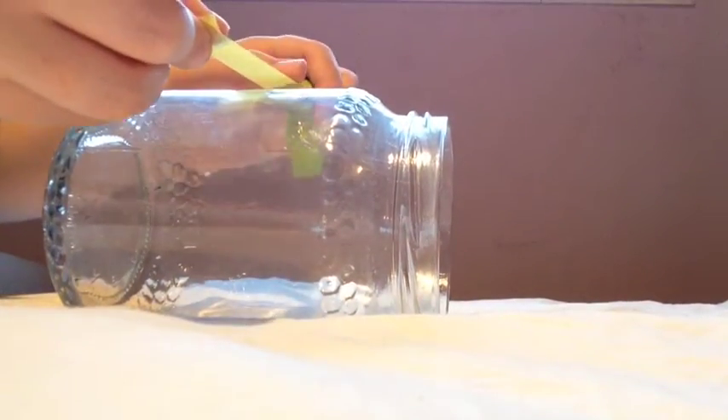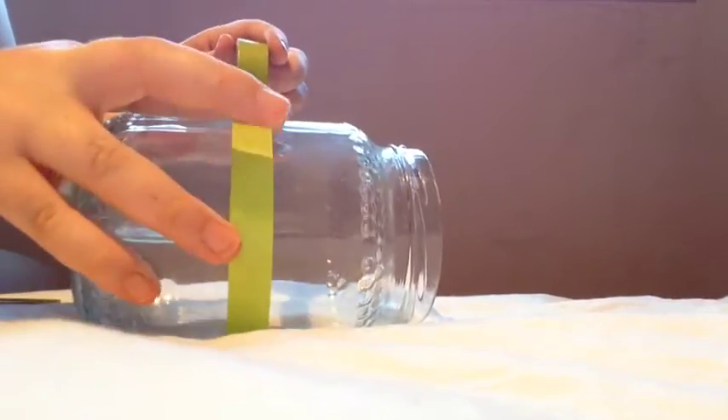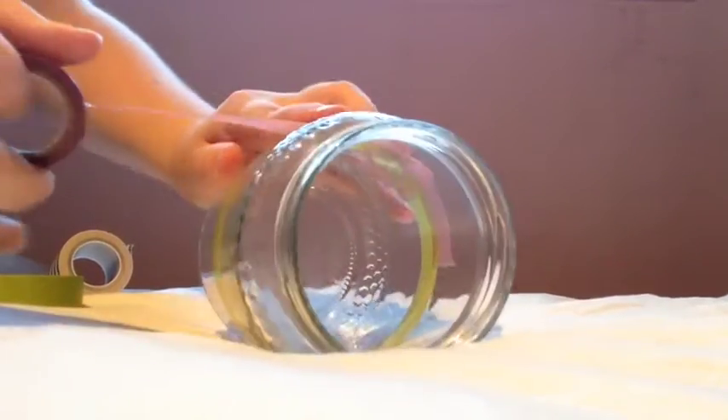I'm starting with some green washi tape and I'm just going to go around the middle of the glass jar to create a green line around it. Now I'm going to use purple and do the same thing, but right on top of the green.